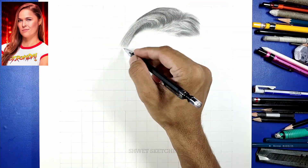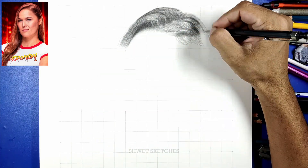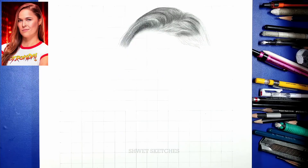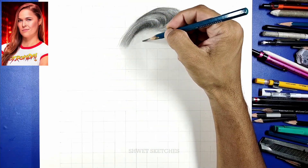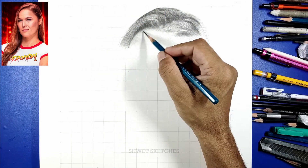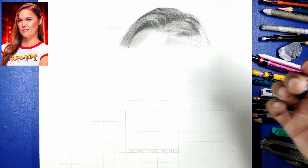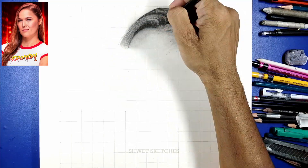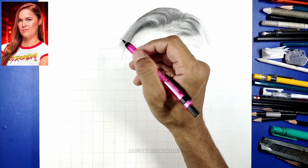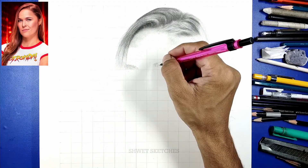Now we are going to start this tutorial of Ronda Rousey by making her hair. As I always say, first of all see what type of hairs and which colors they are. Most women's hairs are a little bit straight, but in this particular tutorial Ronda Rousey's hairs are blonde or golden color, a little bit brownish too, with two or three shades and a little bit of black color where the shades are deeper. To make this type of hairs I recommend using a graphite pencil — I am going to use a mechanical pencil of 0.3mm first for the base layer.